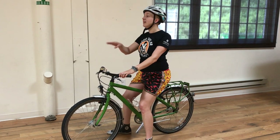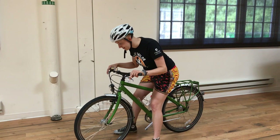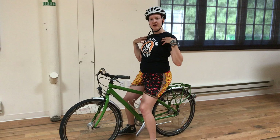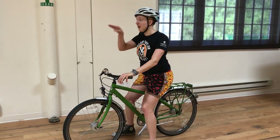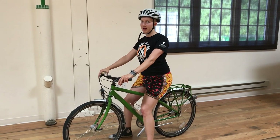The third thing is keep your eyes up. You're going to want to look at your tire, but that's a recipe for disaster because you're not going to be feeling how you balance — you're going to be trying to see it. Keep your eyes up towards the horizon and it will help your body feel how to balance.